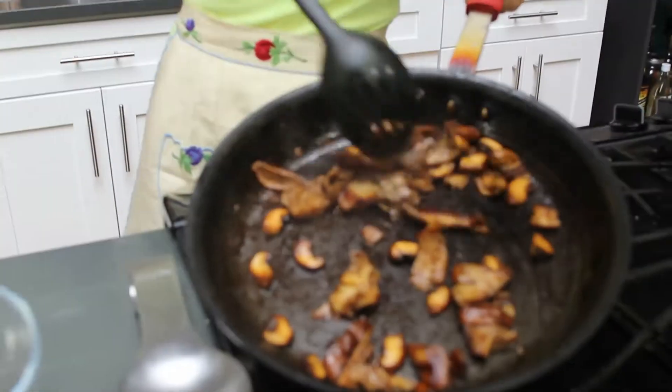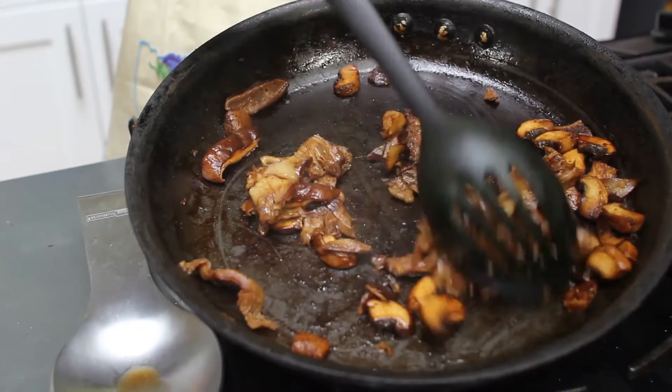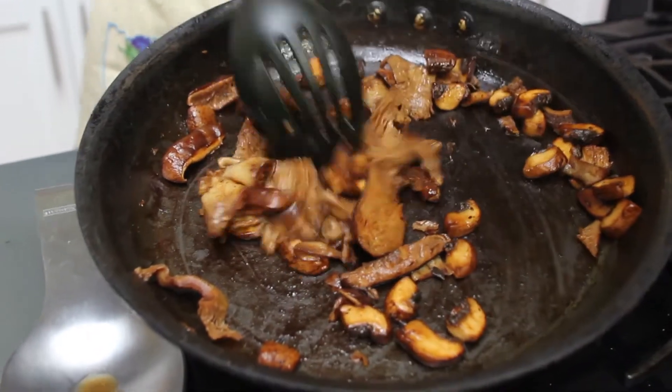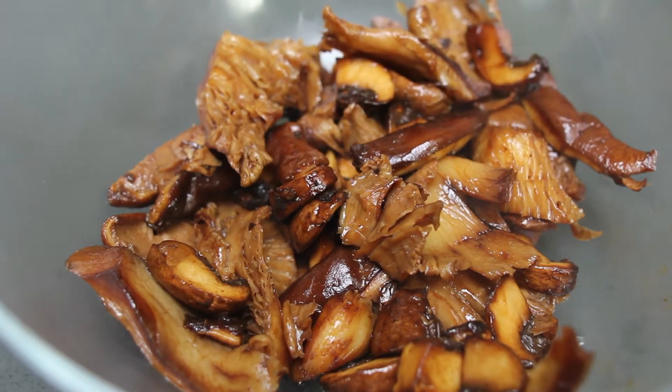Can you believe that? Just a couple tablespoons and a lot of water, and it cooked down in literally minutes. We're going to set these aside and get rocking and rolling with our collards.